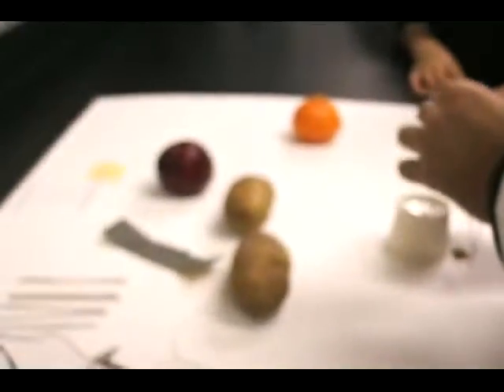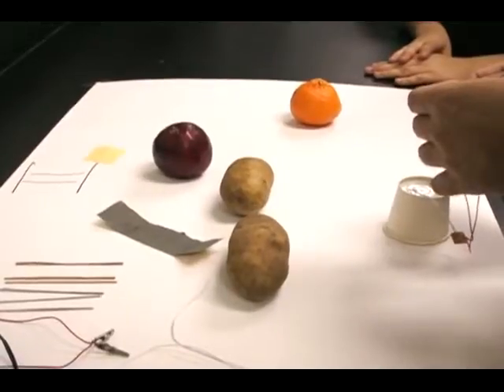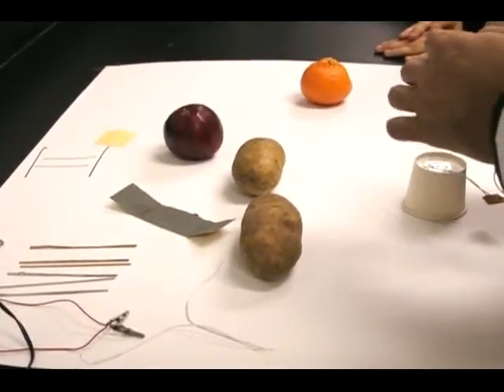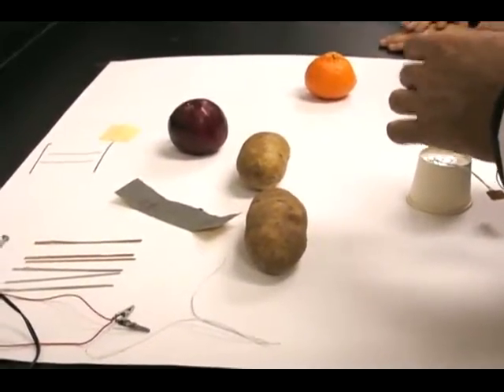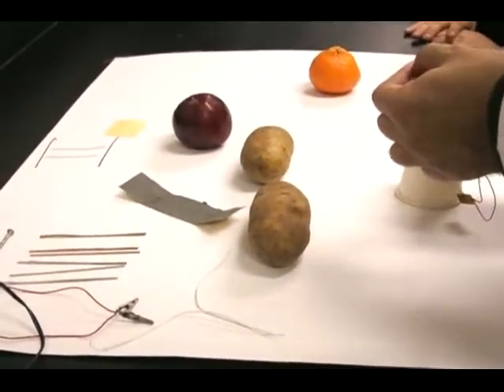In your case, remember: positive is copper, negative is zinc. So positive is the copper that goes to connect to this red leaf. Negative is zinc that connects to this black leaf.